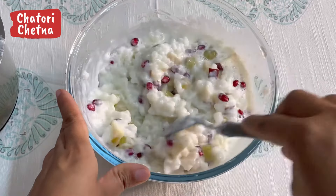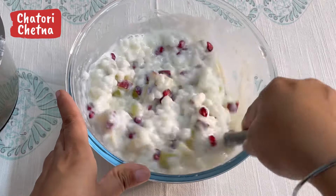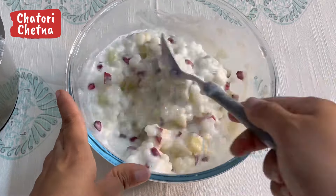It is ready! Put it in the fridge. This is saabudana fruit kheer — very tasty, easy, and a Navratra special recipe. Making tasty things is not very difficult. Please try it and let me know how you felt in the comments. I will see you in the next video. Thank you!